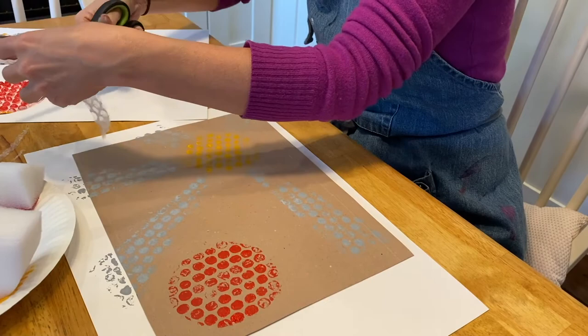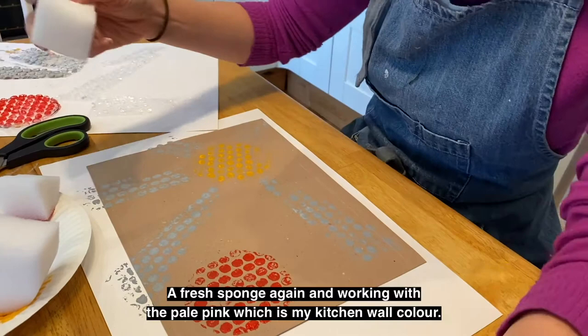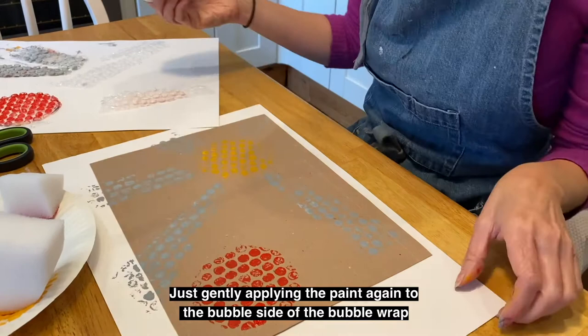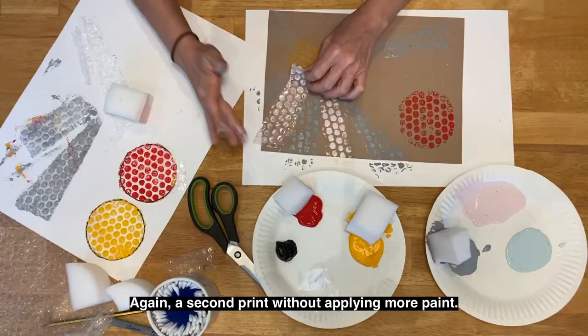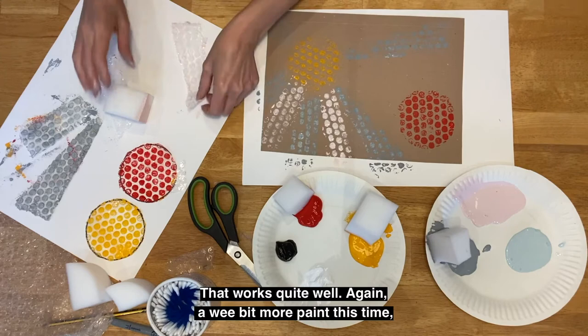Another fresh piece of bubble wrap, trimmed again to fit my design as I go, and I'm going to change colour. With a fresh sponge, working with the pale pink — which is my kitchen wall colour — gently applying the paint again to the bubble side of the bubble wrap, before gently placing it face down onto the cardboard and peeling it back. A second print without applying more paint works quite well. A little bit more paint this time, just gently adding it to the same strip, continuing and printing my way around my sun design.